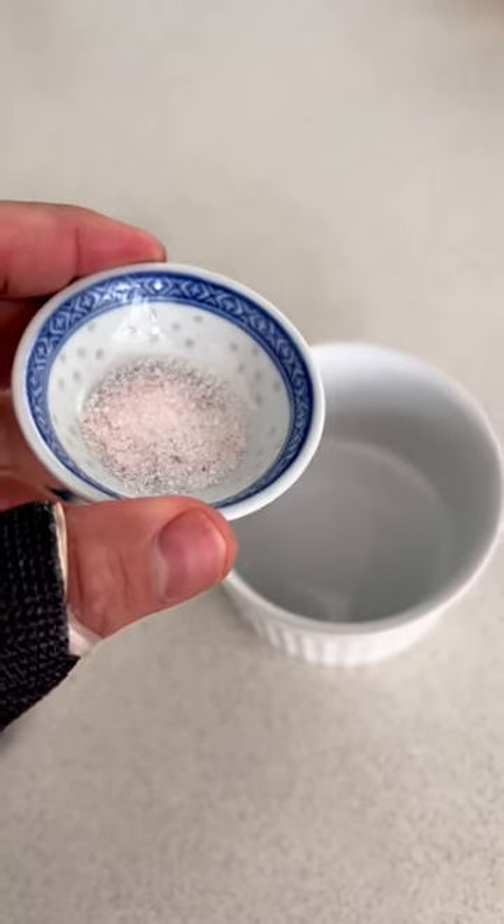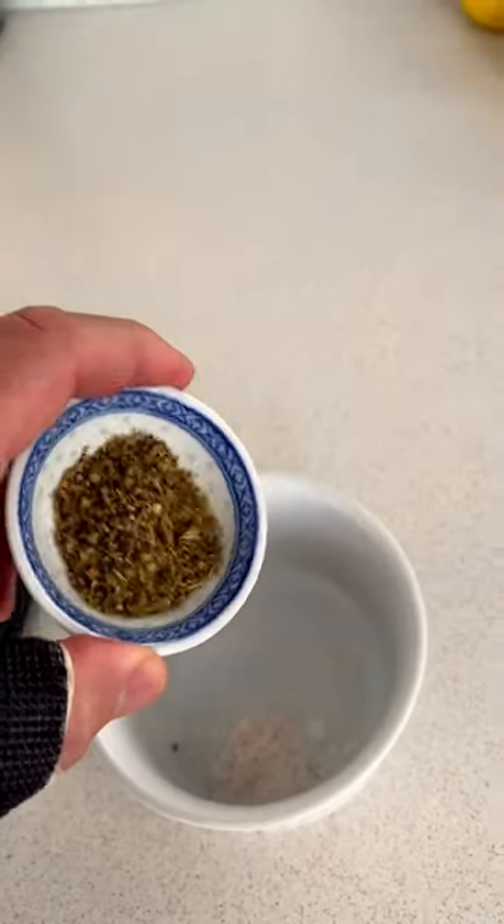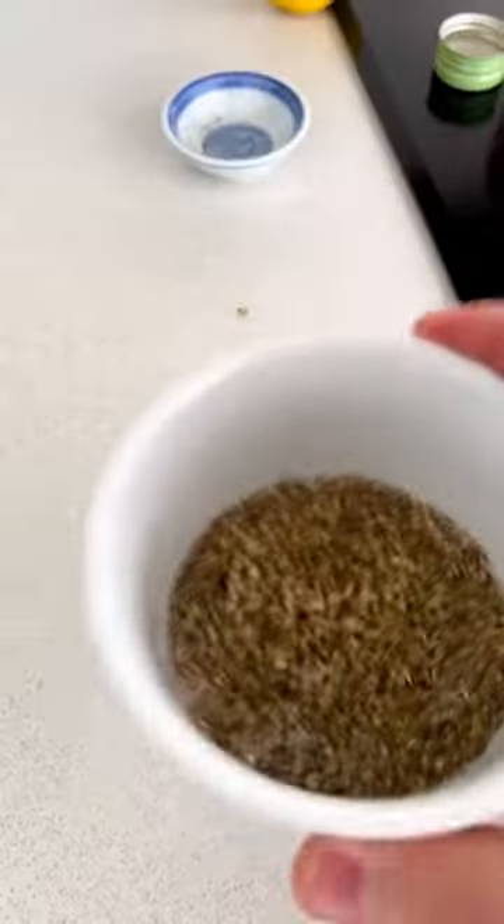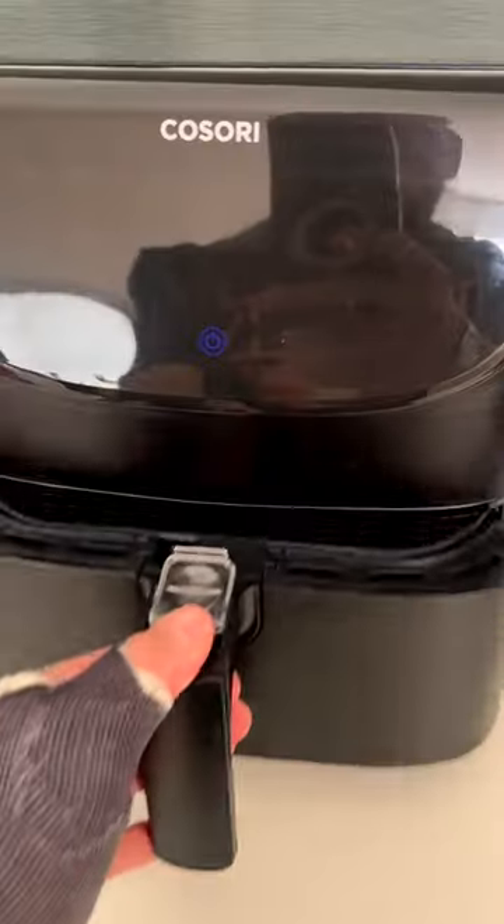Oil that baby up before the rub. Now we're going to make the rub. Get a stupid little bowl. You know what it is — salt, oregano, lemon pepper, and extra pepper. And then you're going to paste it all over that lamb rack.